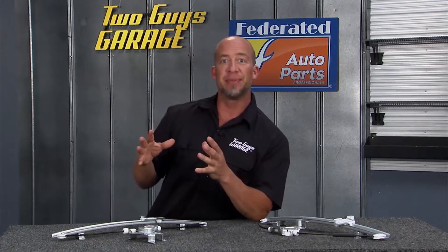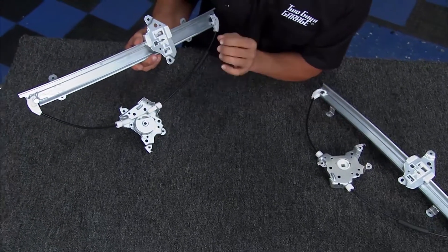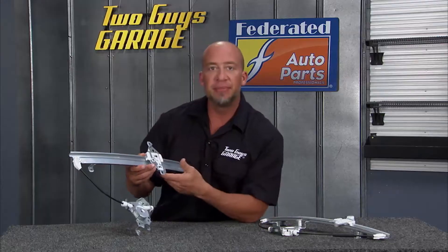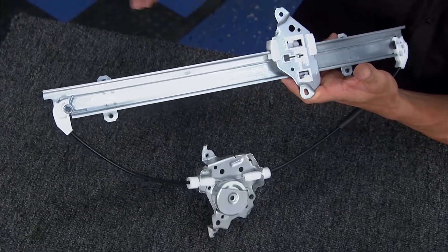Did you know that that replacement can usually be done simply by a window regulator? Dorman's Direct Fit window regulators are key because over time these cables, these wheels, these tracks get rust, oxidation build up and they just fail. A lot of times in the cold months, the windows get really heavy due to ice and so forth.